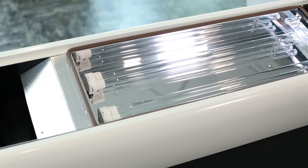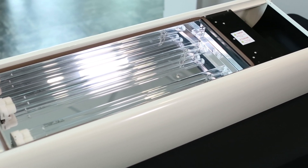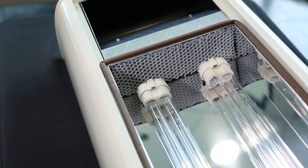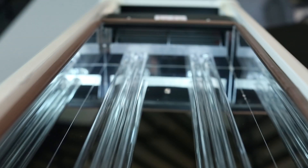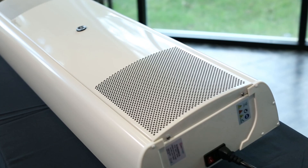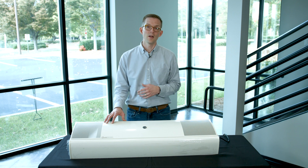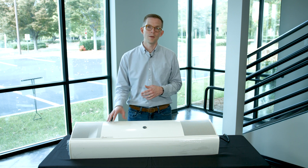The lamps inside this Light Progress unit operate for about 18,000 hours before they need to be replaced. This gives a significant amount of run time or air disinfection time before those light bulbs actually need to be pulled out and replaced with fresh units. So if you're looking for an application to actively disinfect air within a space, this is a great option to consider.